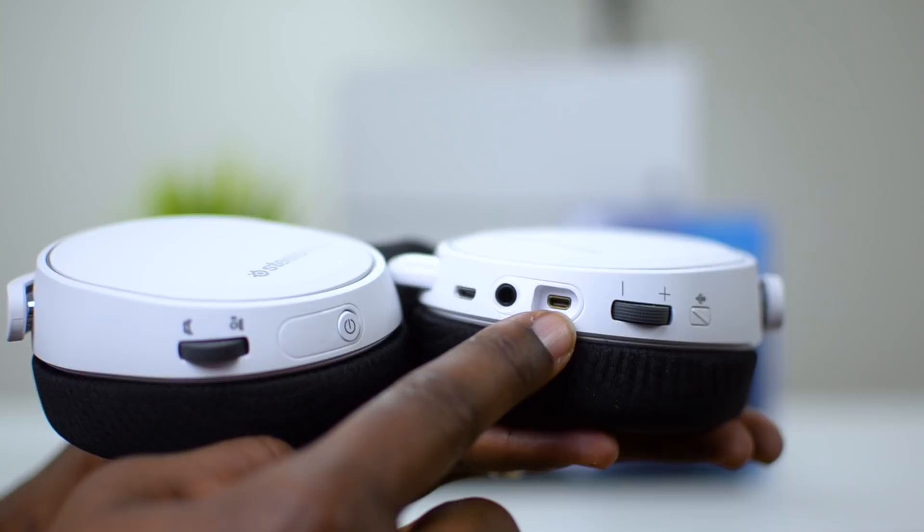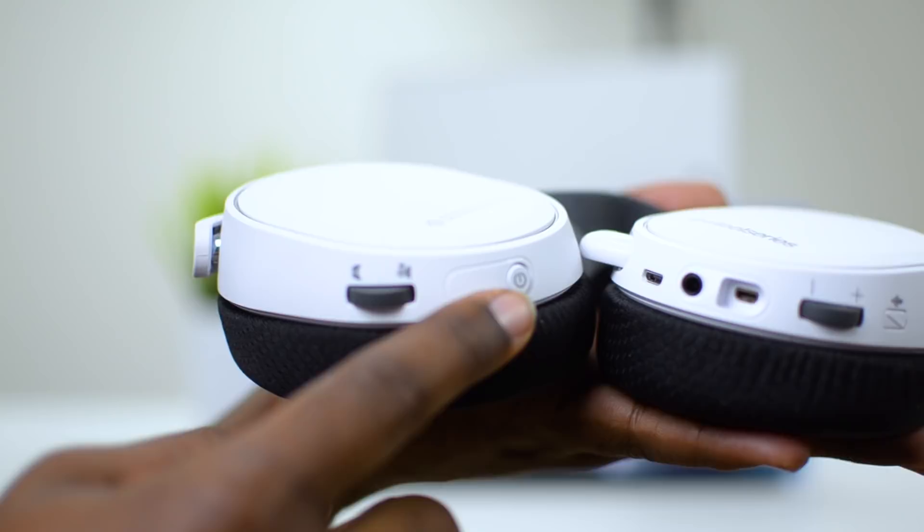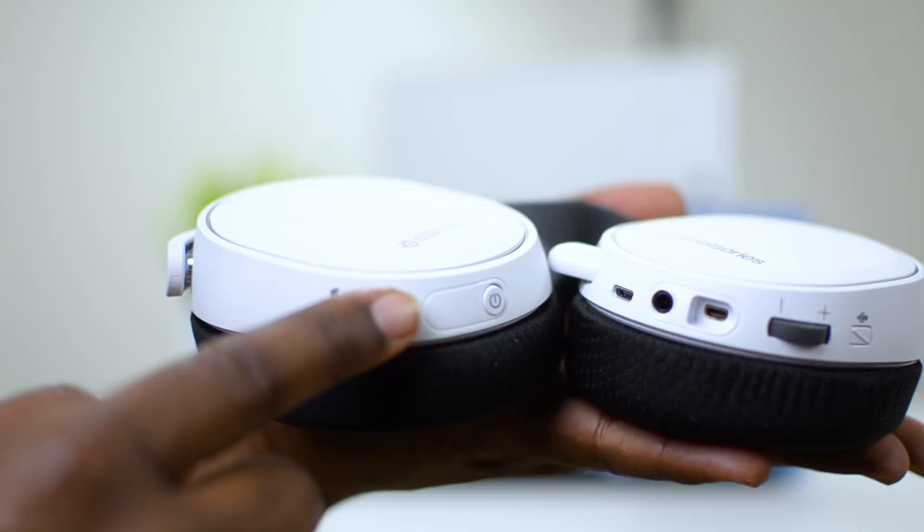On the right ear cup we have the power on/off button, which also serves as a battery indicator by blinking colors from green to yellow to red, and a dial for ChatMix, which is used for balancing your voice comms versus your in-game volume.